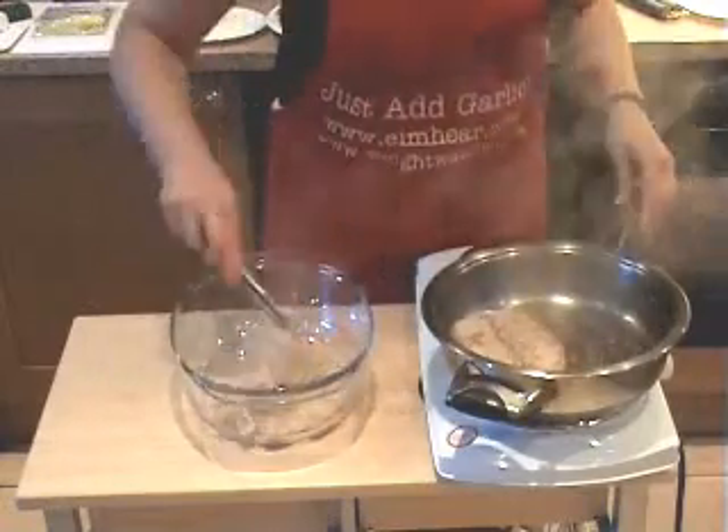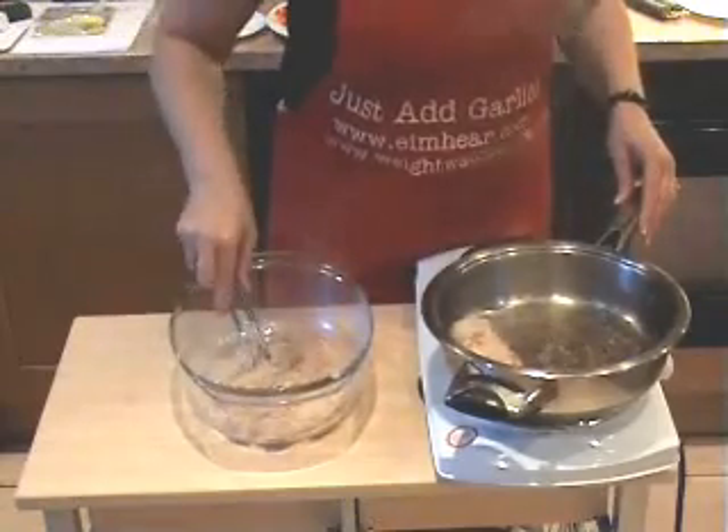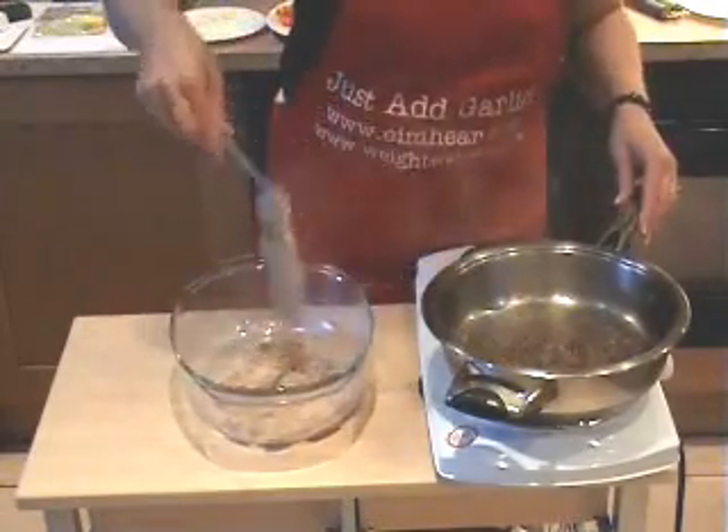In we go — ready to go into the oven, along with our lovely vegetables and sauce.